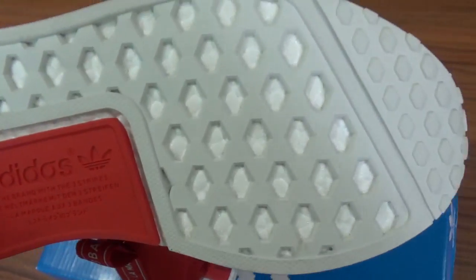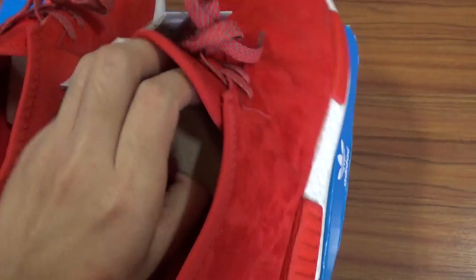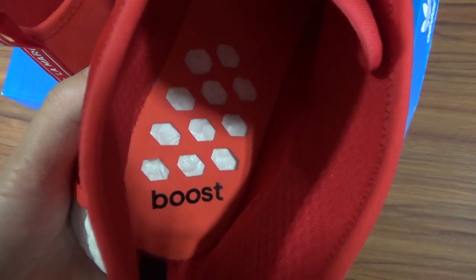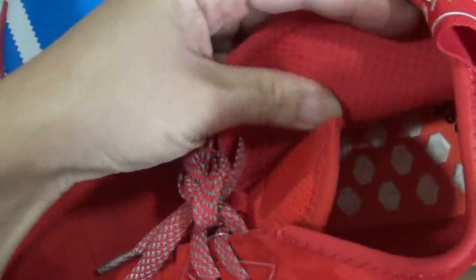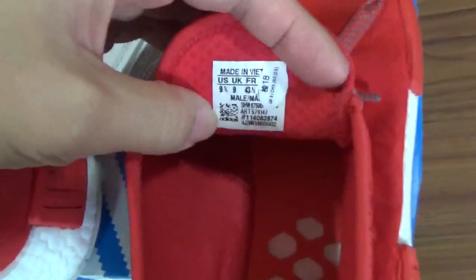Now let's check the inside of the NMD shoes. You can see there's no insole. You can check the bottom of the inside — the colorway is a little different from outside, a little like orange. There's Boost lettering printed inside. You can see the Boost materials again and check the net materials design — really nice. The back side has the size tag.